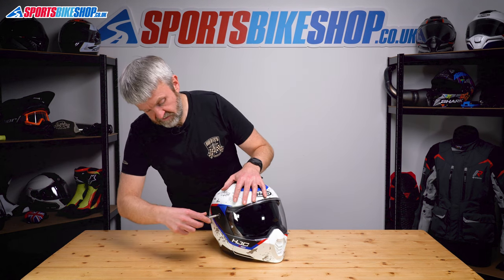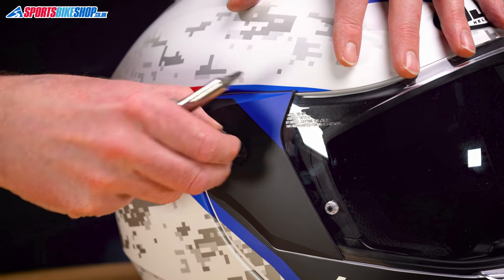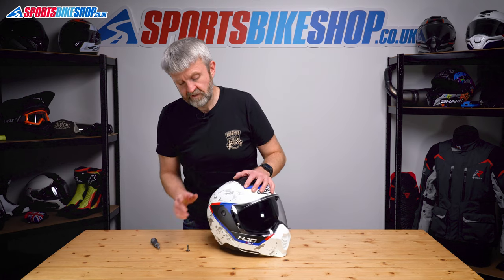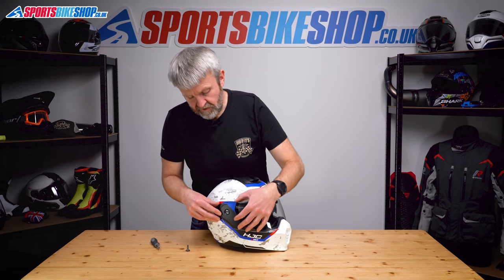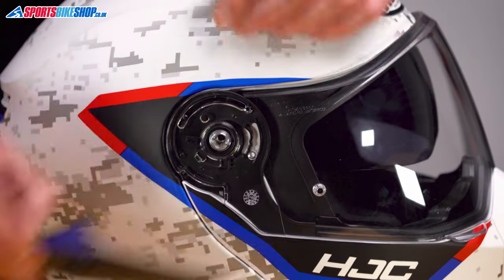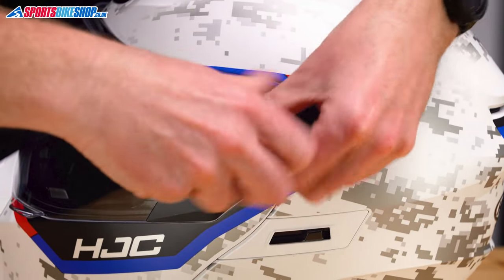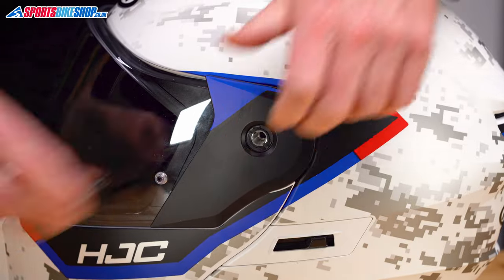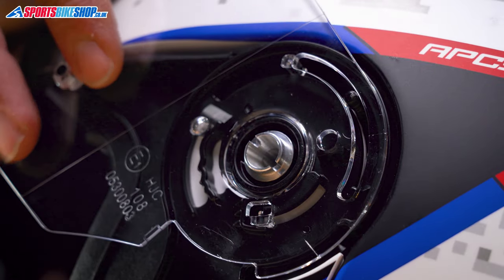So the first job is to undo the screw on the side plate here. Now HJC's owner's manual tells you how to change the visor, but it doesn't tell you what to do with this cover that's in the way. So just peel it away from the top, push down and then it comes away. Do the same on the other side — undo the fastening screw that holds the visor and the cover in place, peel it out, push it down and the cover's out of the way.